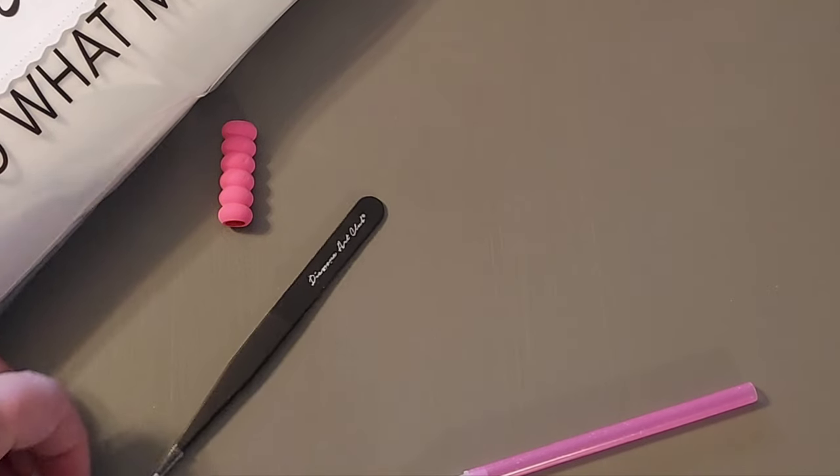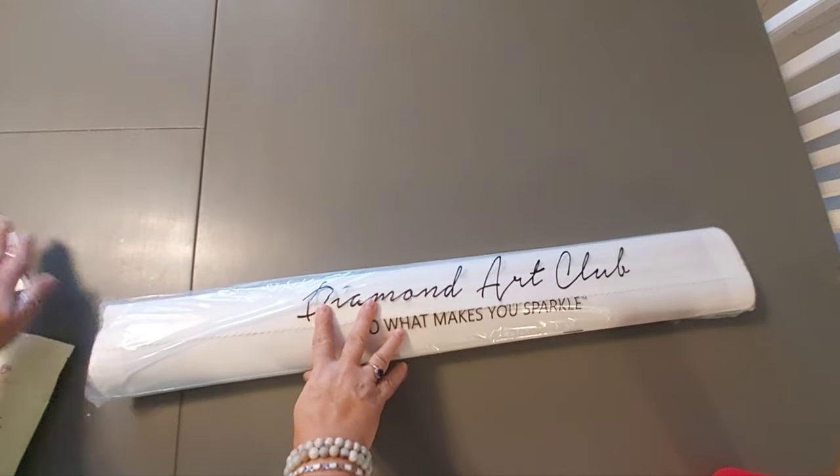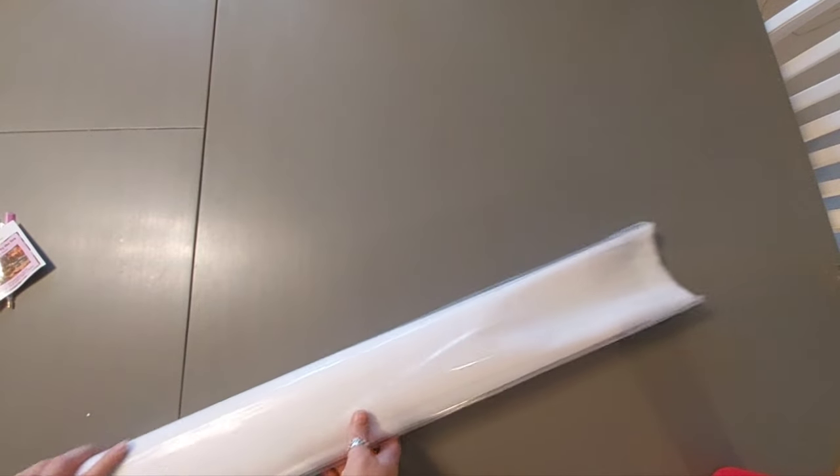I don't know what the new kits look like, because some people are already receiving the ones with the perforated thing, so I don't know if there are other things there or not. I don't know what they do differently. This is going to be big, so I'm definitely going to have to do it like this.